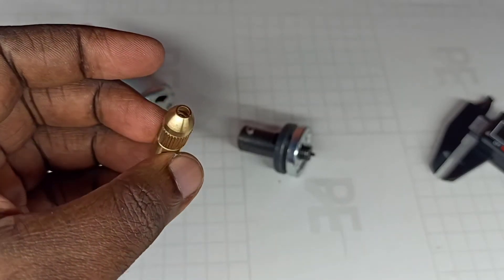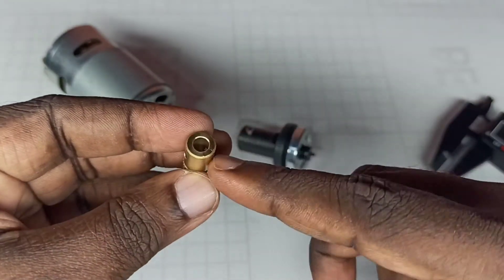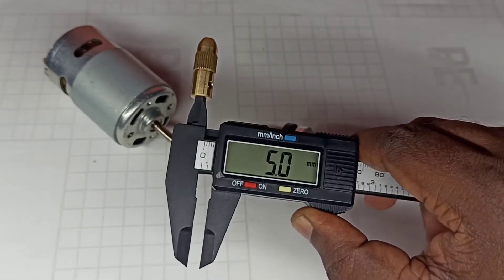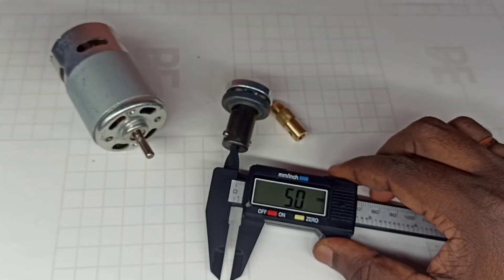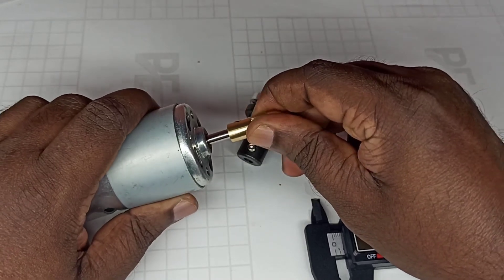We can connect this to that 775 motor. Let me measure this — see, it shows 5mm. This also shows 5mm. So we can connect both of these two 775 motors together. See, we can connect them.